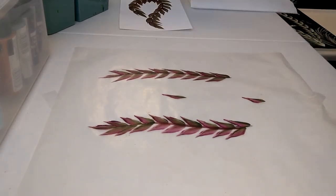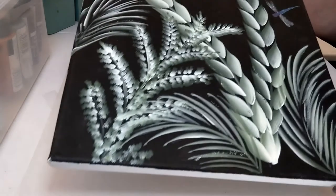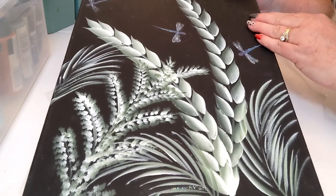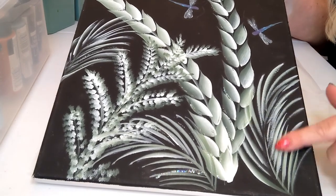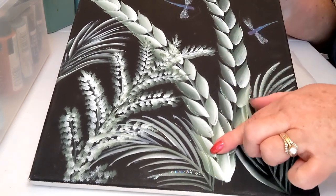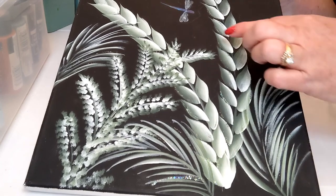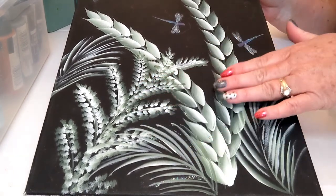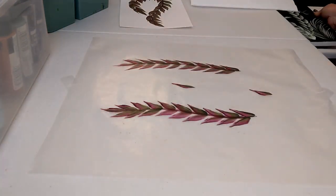I have one more thing — a canvas, 11 by 14. We did this one at an in-person event years ago. We painted the canvas black and then added different ferns and some greenery. I have another video on my channel on greenery and grasses too. The ferns here were painted with a larger brush — I think a three-quarter flat — so they're much bigger ferns covering that large surface. There are also some dragonflies, which I have a video for on my channel as well. Just a different perspective and a different surface.